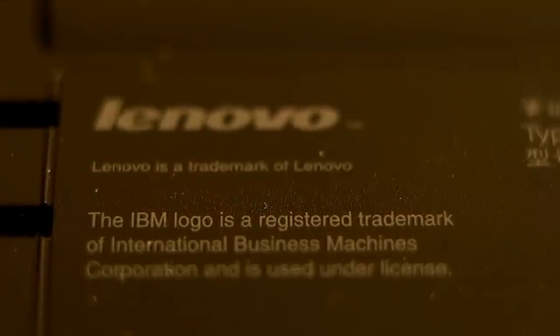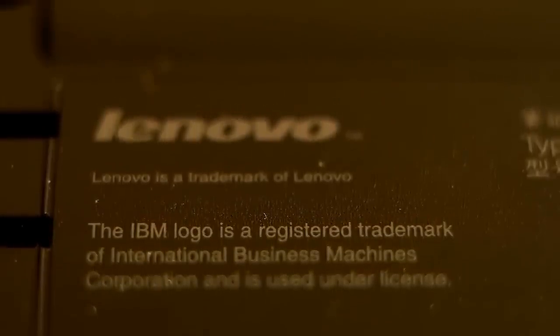So when people say that Lenovo quality went down, that is part of the answer.